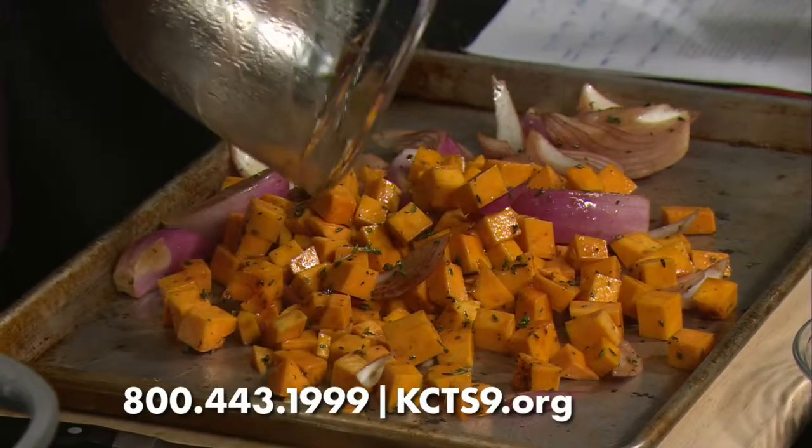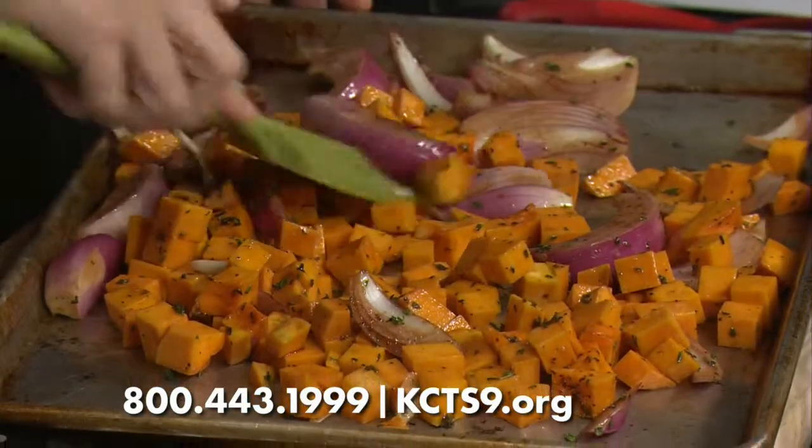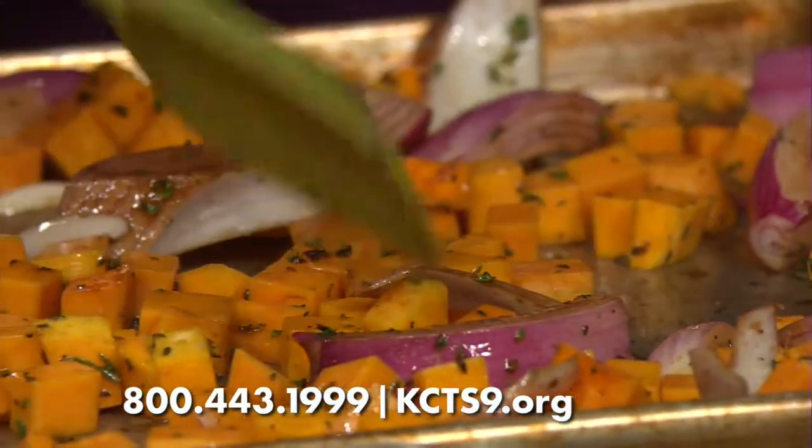How did we even figure this recipe out? Actually, I got it on the back of a farro package — my first package of farro. And you modified it? I did modify it. I didn't like it quite the way it said to cook it, so I changed it up a little bit. So: sheet pan, olive oil, balsamic, thyme, a little salt. Just kind of get it in a single layer and then put it in the oven.